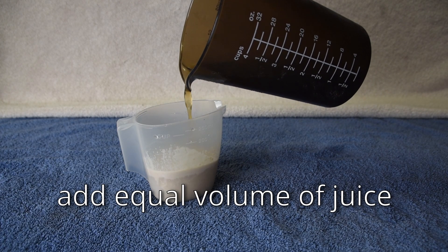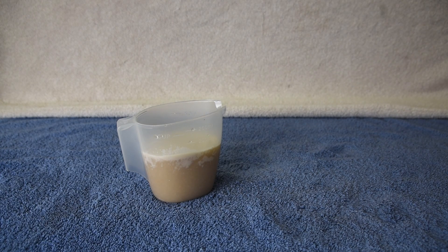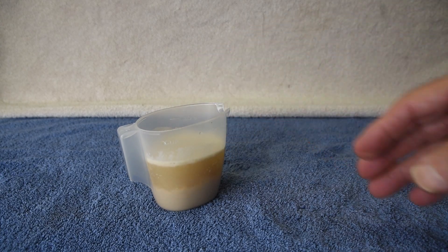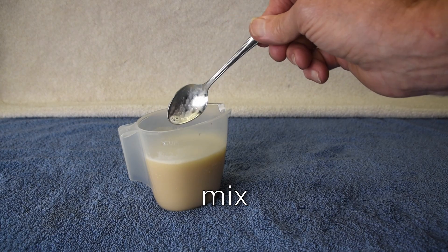Once hydrated, add some juice to the yeast to provide nutrients. And again, allow time for the yeast to divide and grow a large population. In this case, we waited another 20 minutes.